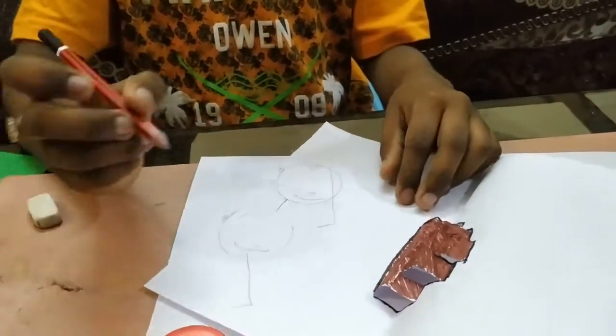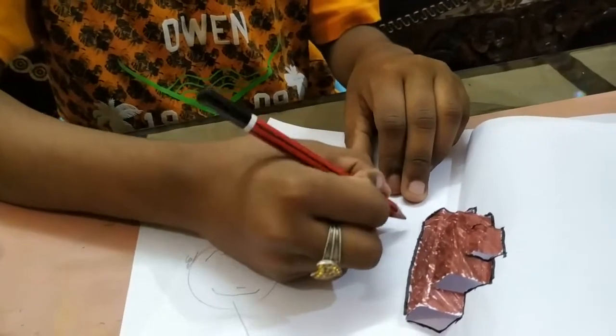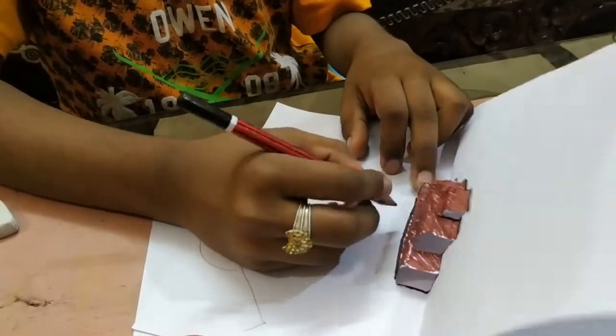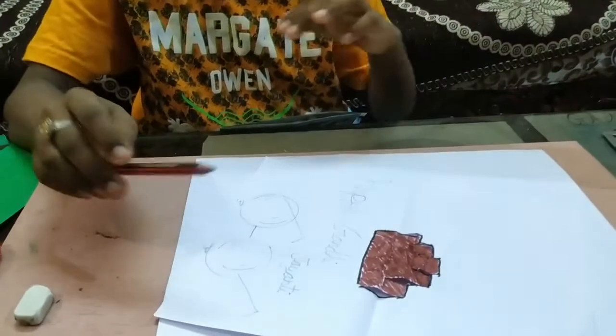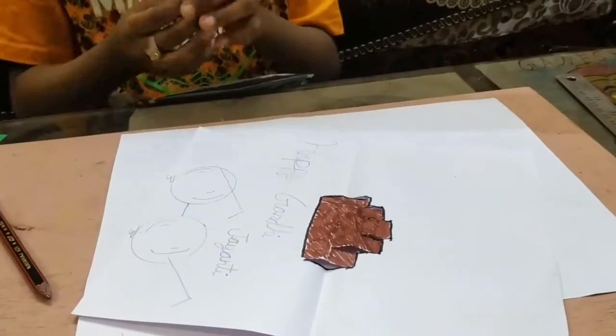Now you can write something about the specs. I am writing 'Happy Gandhi Jayanti'. I have written it with pencil and now I will rewrite the same thing using sketch pens on it.